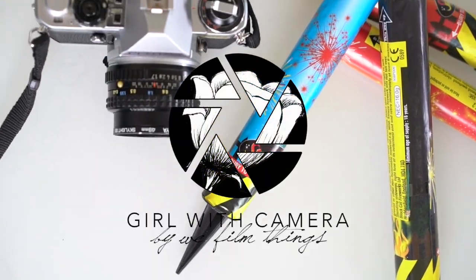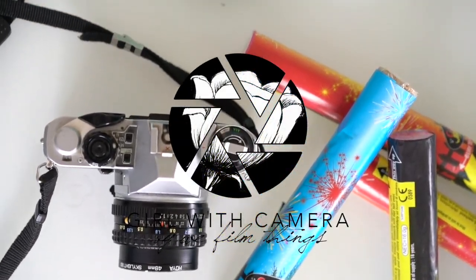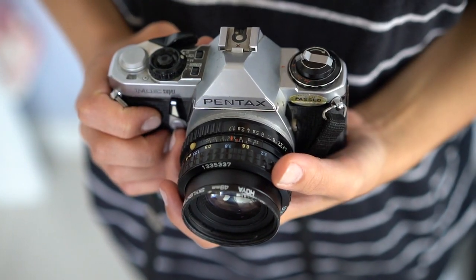Hi guys and welcome to episode 4 of Girl With Camera, the series of photo tutorials for those of you who like photo tutorials but don't want to get bogged down in technical details and maybe don't appreciate bikini models running around in the background. In today's photo tutorial we are shooting double exposures on this little beauty, which is a 35mm film camera — it's a Pentax ME Super which has been handed down generations to Jack, and I've borrowed it for this tutorial.